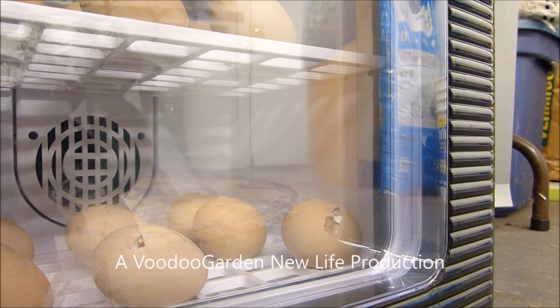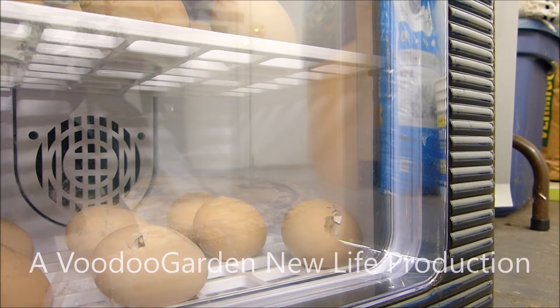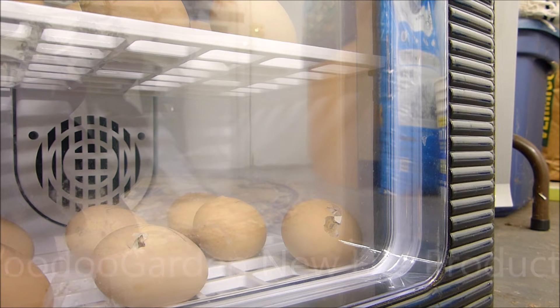Here we are 12 hours later. It's been 12 hours. Now this is not a fast process at all. This is something that takes time and it cannot be rushed. It's very, very tempting to reach over there and try and pick the shell off of them, but I need to let you know if you're ever going to incubate eggs, keep this in mind. This is the most important advice I could give you. The chicks are not ready to come out of their shell yet. It takes them time.